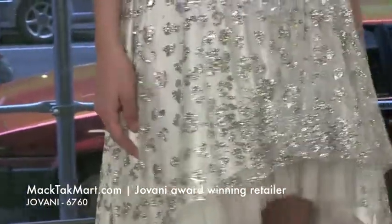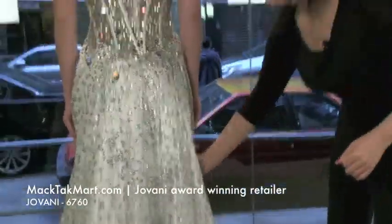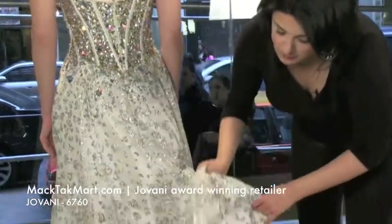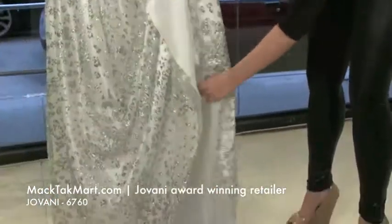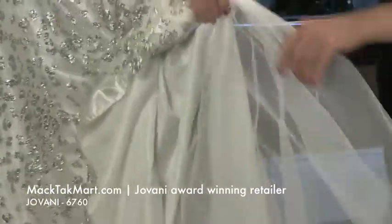Let's look at the back of this dress. So this is a high-low. The high-low is very pretty. It has actually some tulle under it, so it's going to be poofy and really stand out. It's a harder tulle, so it's going to keep the shape of the dress.